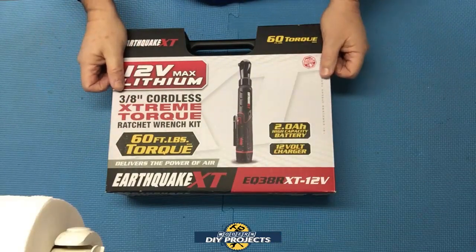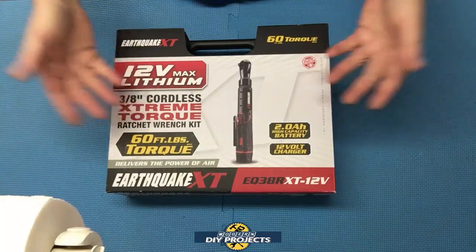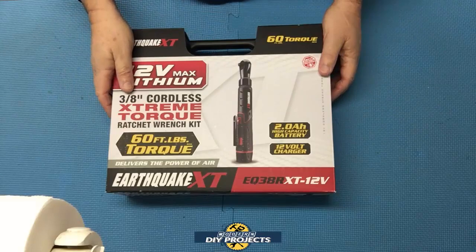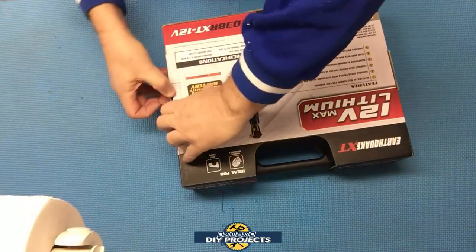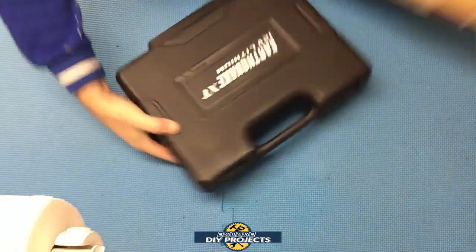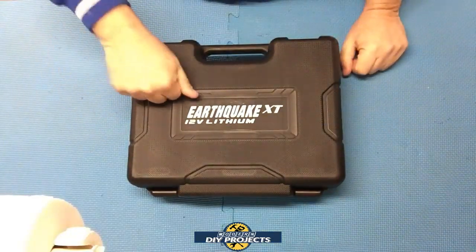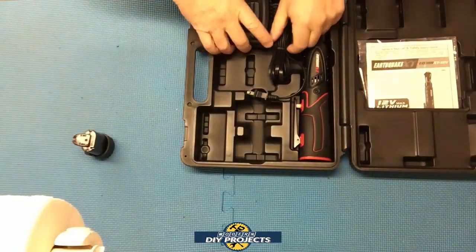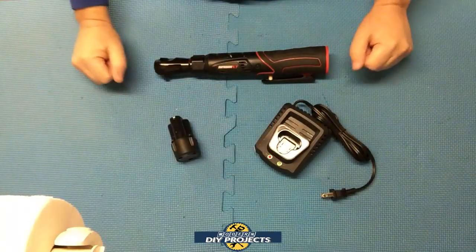It comes in a nice little box — this is for store presentation. When you go to the store you have to ask them to pull it from the back because they keep it in the back; they don't want people stealing it off the shelf. It comes in a nice hard case for easy storage. So what do you get in the case? You get the ratchet, the battery, the charger, and obviously the case.